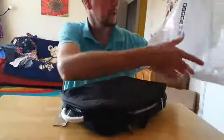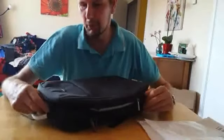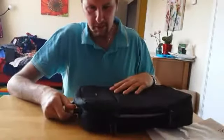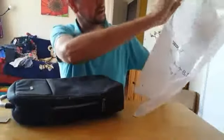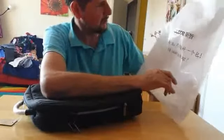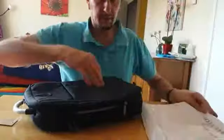This laptop backpack — or travel bag, rucksack, whichever you want to call it — I purchased it from Amazon. It's made by a company and it comes in this nice resealable bag, so you can reuse it. I purchased it from Amazon and it arrived a few days ago.